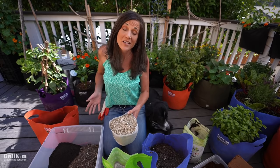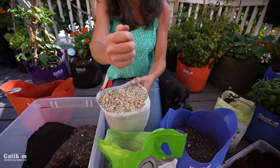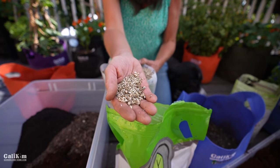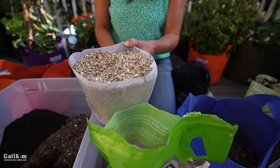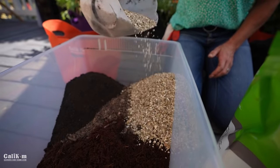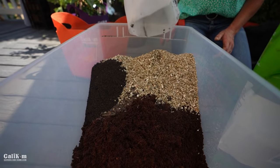The fourth ingredient in our DIY potting mix — this is so easy — is organic vermiculite. Vermiculite is a spongy, silvery mineral product with little layers in it. When it gets wet it expands and really gives your soil good water retention and helps prevent compaction. I'm going to add one part vermiculite to our potting mix. I just love how all these ingredients look here in this bin — they're going to be fabulous in our containers and grow us a lot of great veggies.